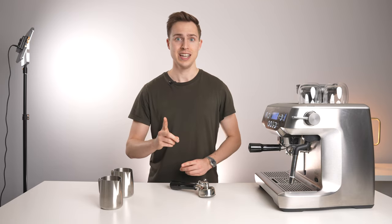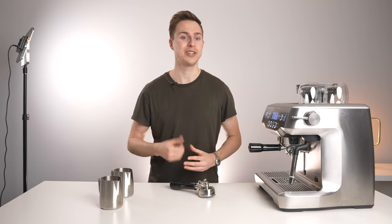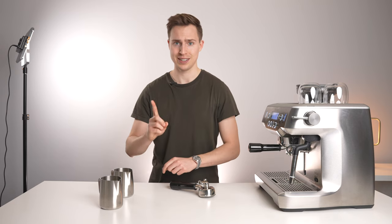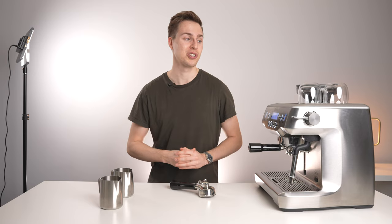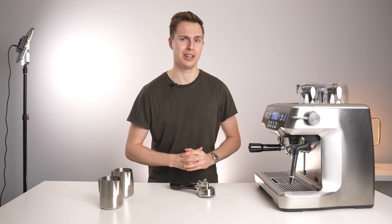I tested it, and the answer is actually yes. So today we're going to find out how quickly I can make two lattes using two portafilters, two pitchers of milk — yes, I understand I could use one big pitcher, but we're going to use two separate pitchers today — two different cups, and see how fast I can make two lattes, and also test my latte art.